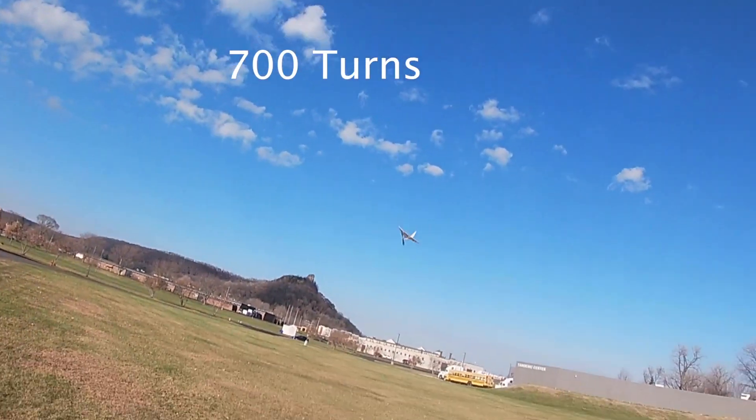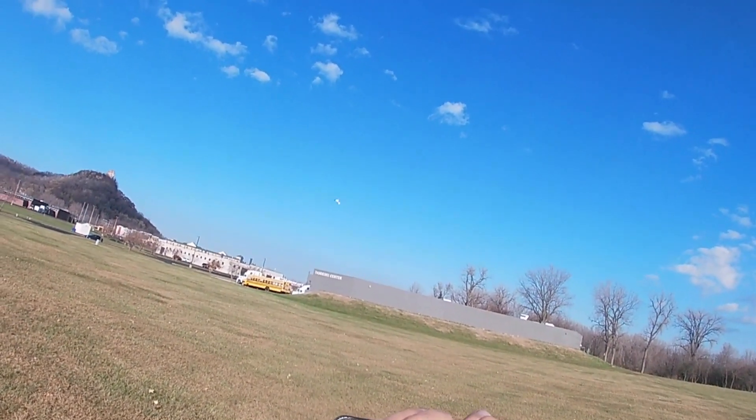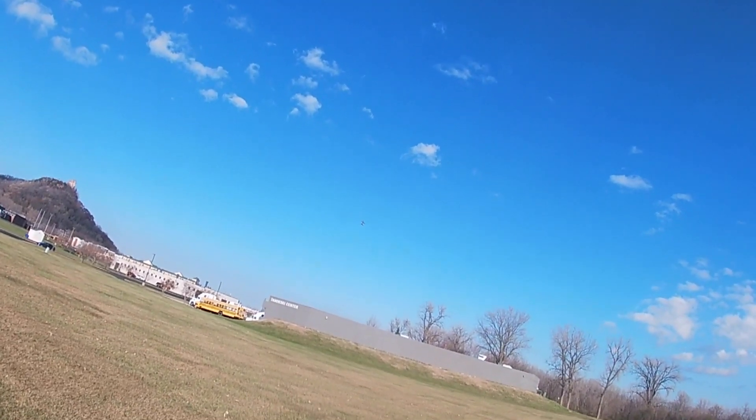This flight it barely went forward. I gave it 700 turns on the next flight.